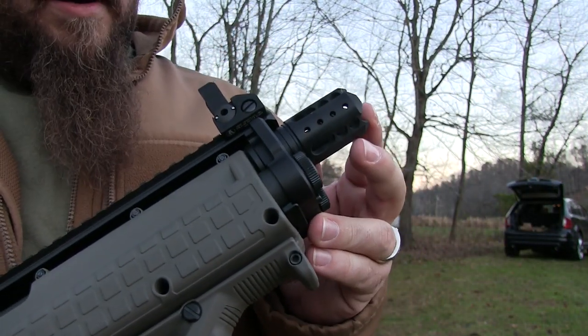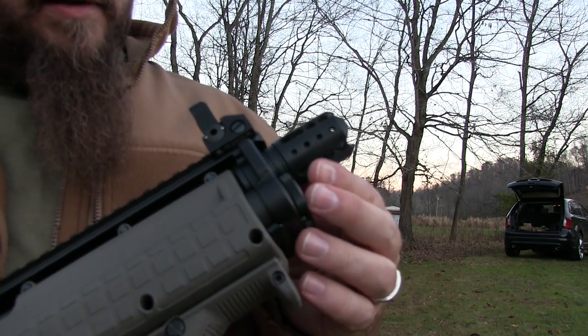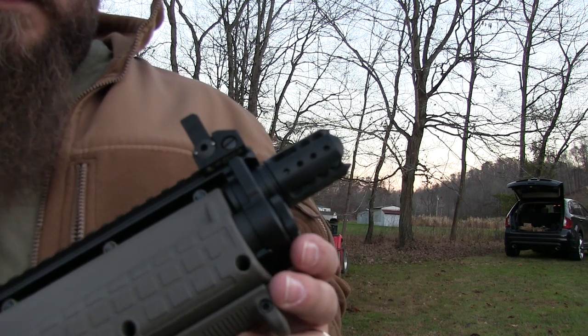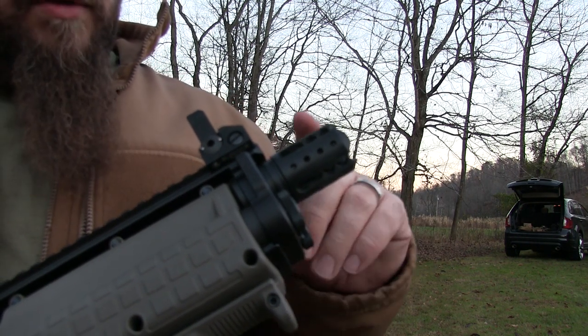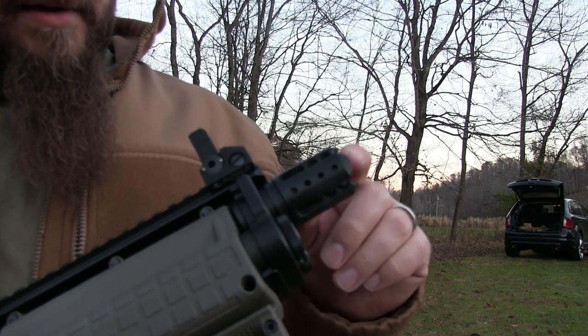And here on the end, this is also Hi-Tech. This is their Defender — this is basically like a breaching muzzle brake. Works really well as you can see from the footage. Brian and me both have shot this today. Works really well.